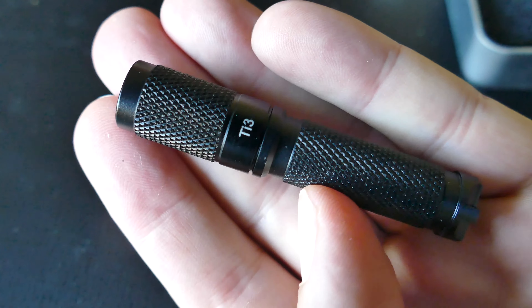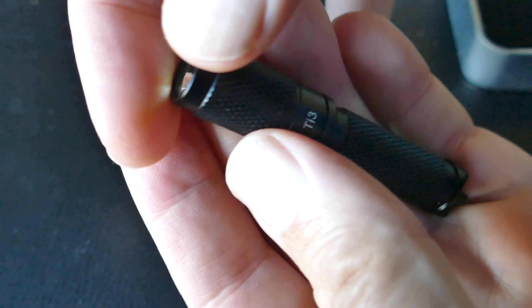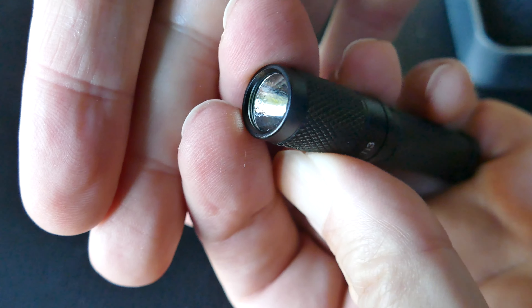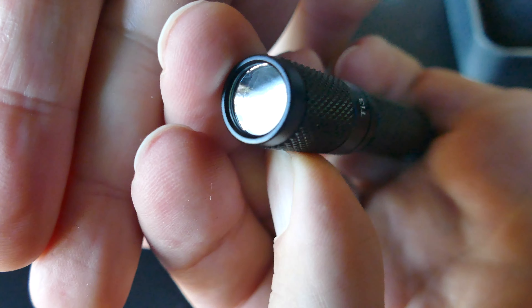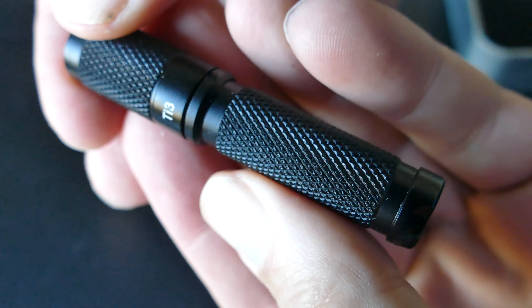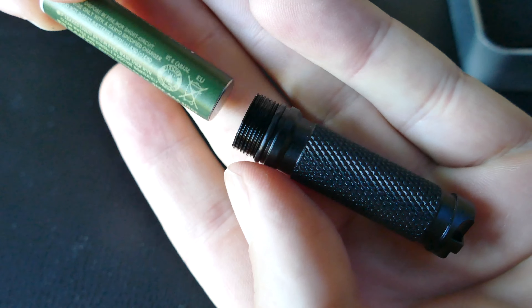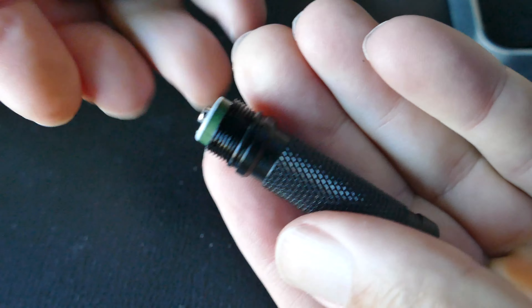Back in the day, we'd have to go to a AA or 18650 or CR123, all bigger, heavier batteries to get a lot of light. But this thing puts out 130 lumens. You can see the orange peel reflector there. Very high quality light, typical ThruNight construction. And this is extremely affordable as well.